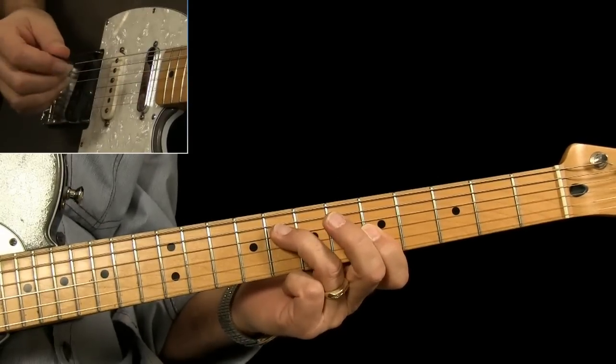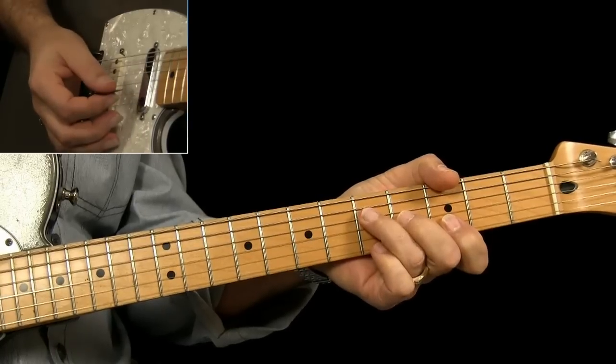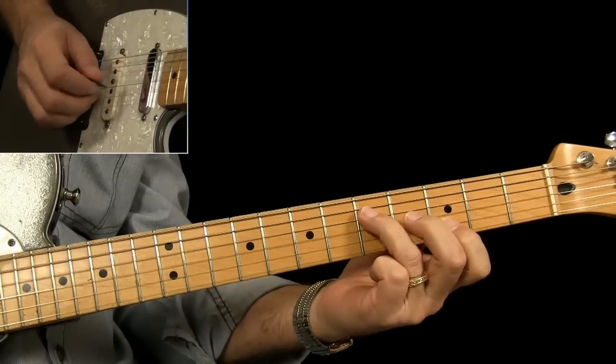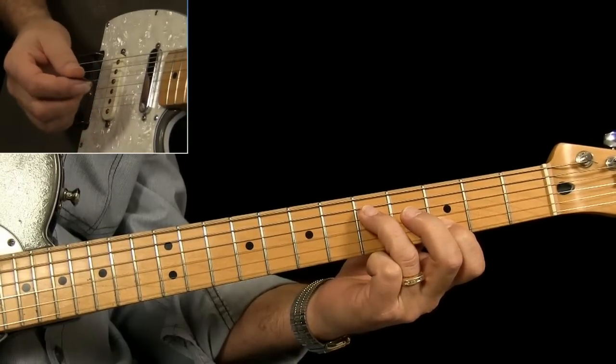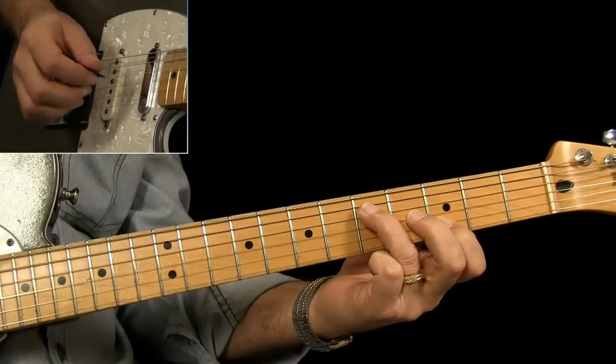Back to the G — I came down here and played a G chord shape, like a barre chord, and again I'm pulling off the G string with the middle finger. Remember this was only for a half a measure.